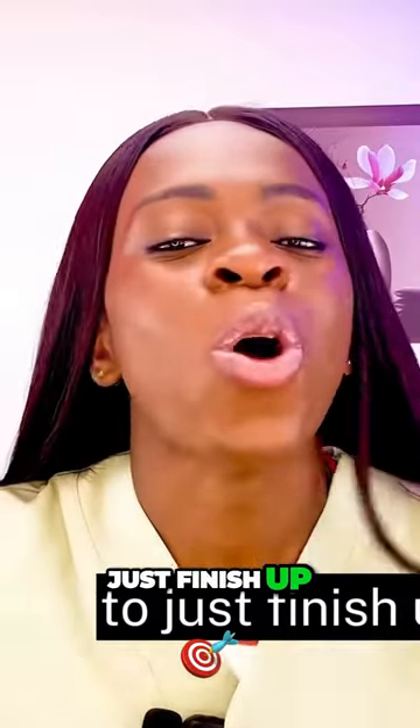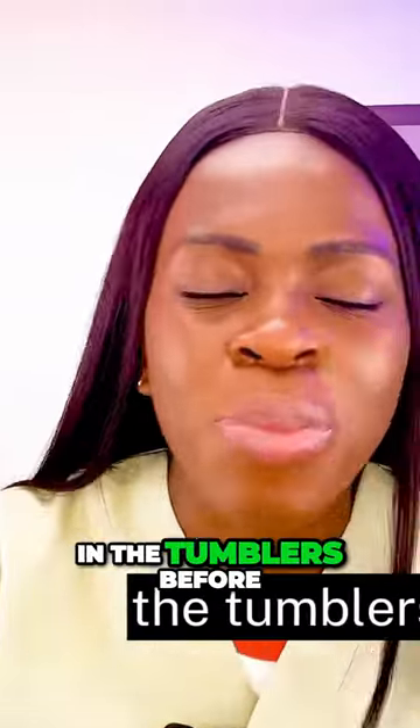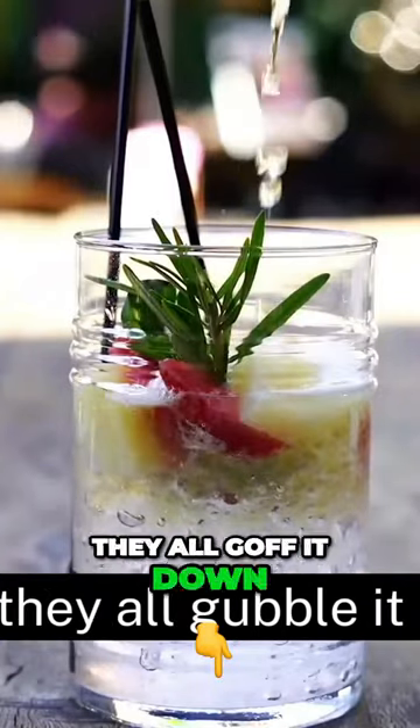Another point is: drink slowly. Don't be in a rush to finish up. Some people, before the drink is even properly poured in the tumbler, they've already gulped it down and it's gone.